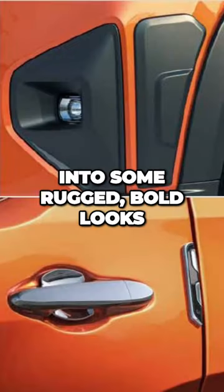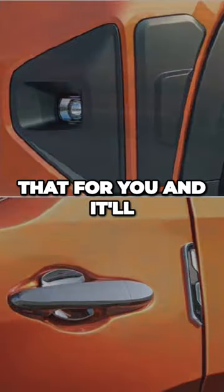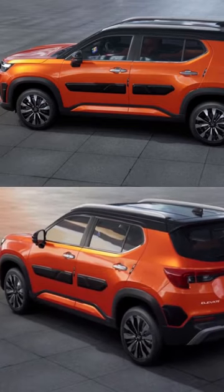And if you're into some rugged bold looks, then the armor package adds that for you, and it will set you back by Rs. 14,535.